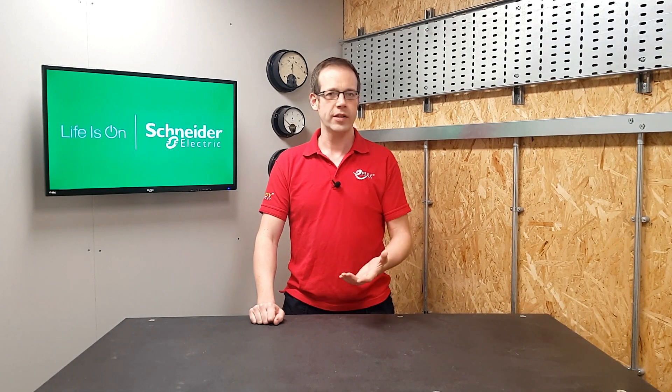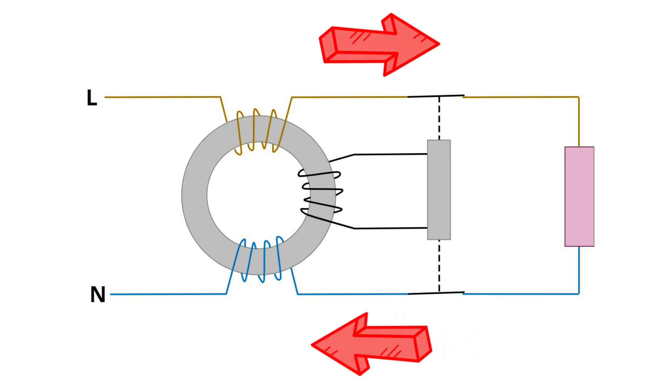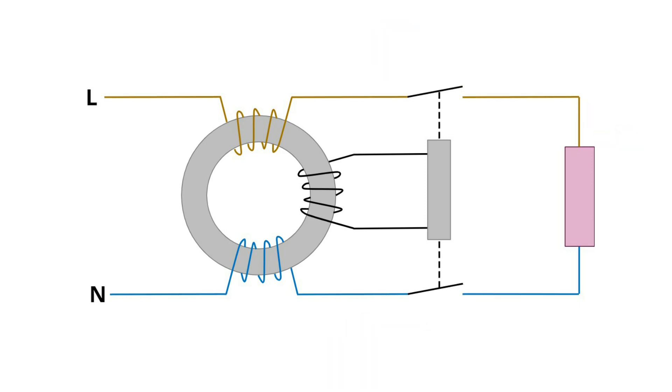First of all, let's remind ourselves what an RCD does. In its simplest form, it watches the current in the line conductor and the current back down the neutral. If the currents are the same, the RCD is happy. If the current is smaller in the neutral, it knows that current is leaking somewhere it shouldn't — like through a person — and it will disconnect the attached circuit.